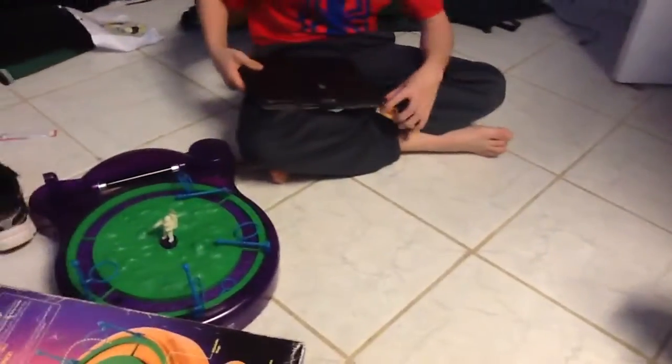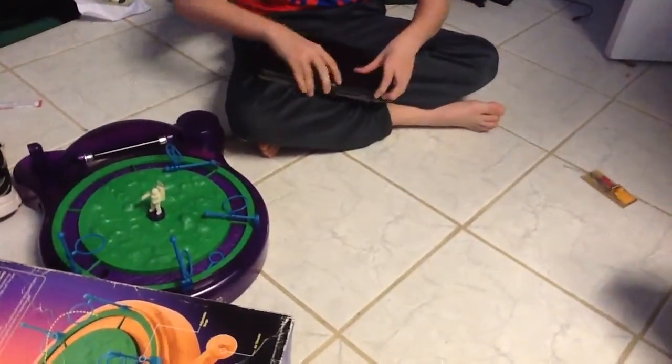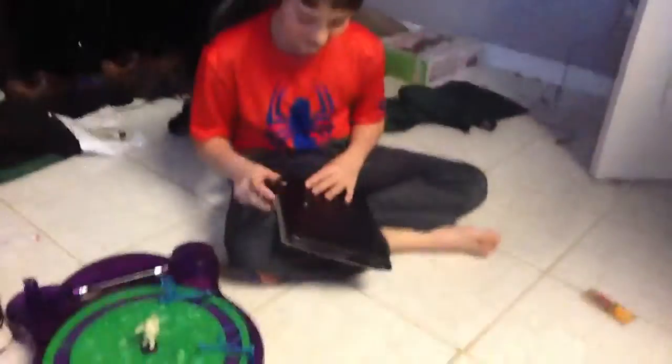It survived pretty well. I guess so. If it was in there, even then, it probably still survived pretty well. It's still recording. Yes.